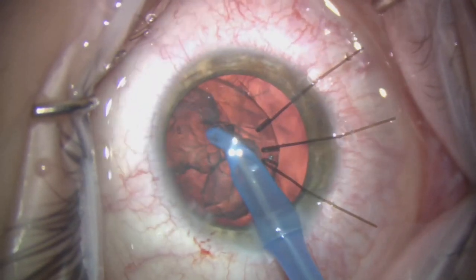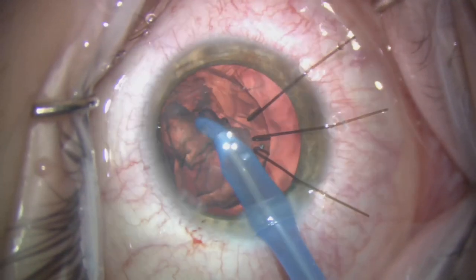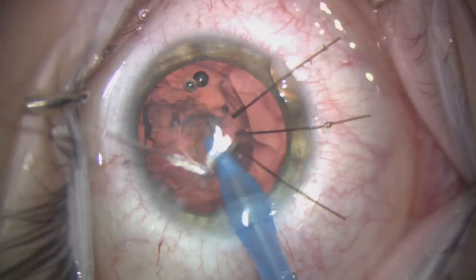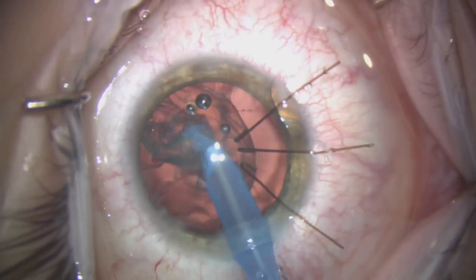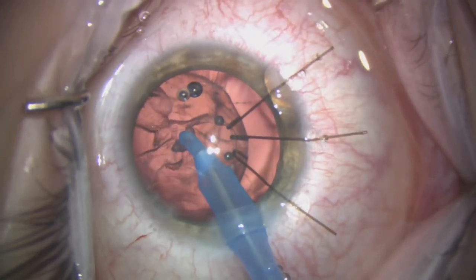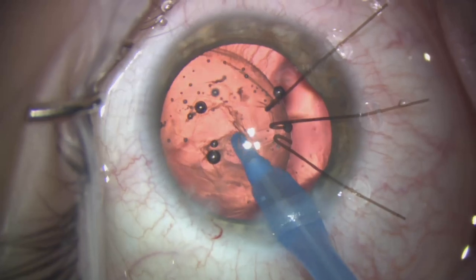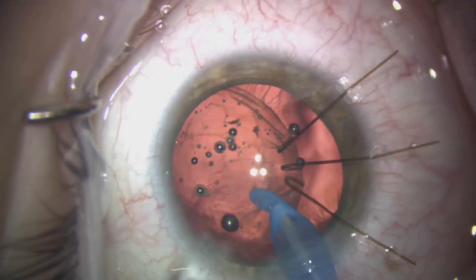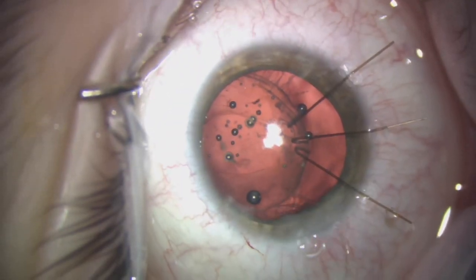Once we've completed removal of the central nuclear remnant, the remainder of the cortex can also easily be removed using the I/A handpiece. The main caveat is to use low flow settings and low levels of vacuum to ensure absolute control within the anterior segment. Before we remove the I/A handpiece we fill the eye with some viscoelastic — you can see the bag is nice and clear.